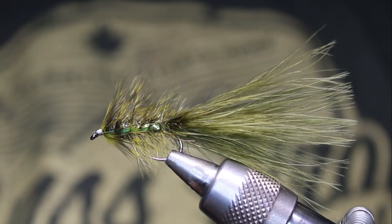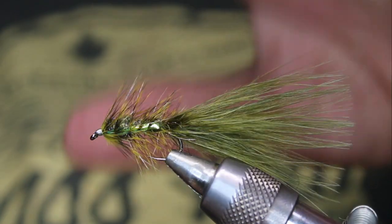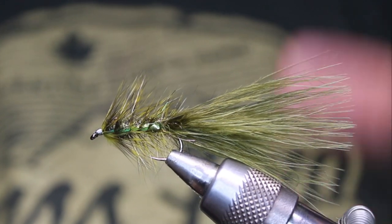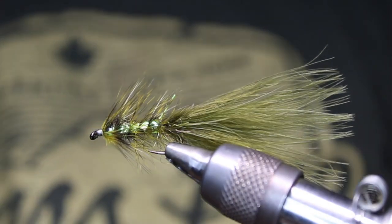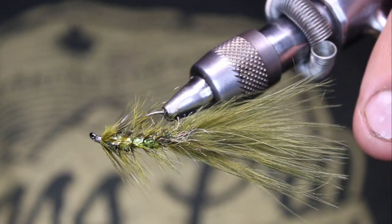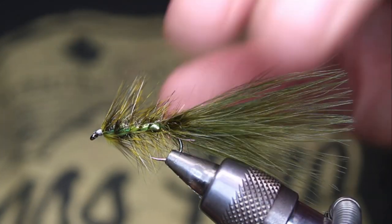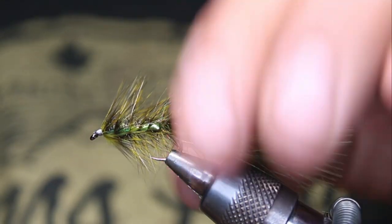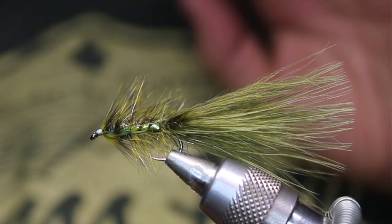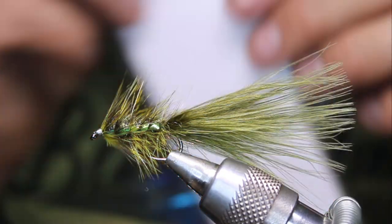And that's the fly right there. You can put a bead head on it if you want — I don't like it with a bead head. Basically all it is is a woolly bugger, but it's a flash side woolly bugger. It's going to have a piece of lateral scale on both sides, and I find that just a little bit of extra flash really helps. Usually I don't put any flash on the tail, but sometimes I'll put like one strand of green flash, or even one strand of blue.